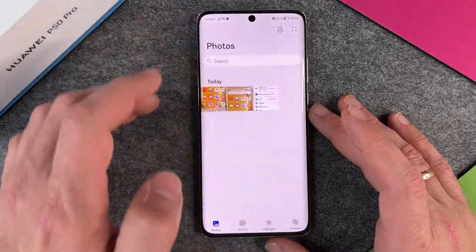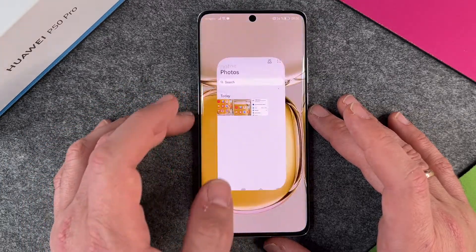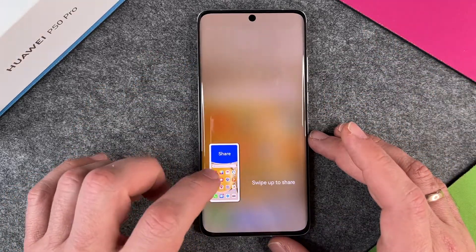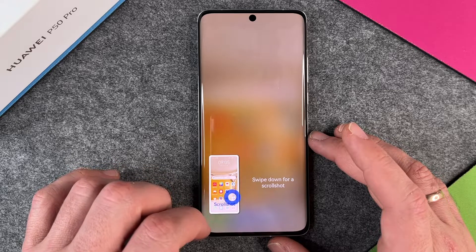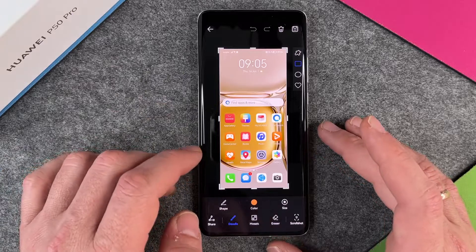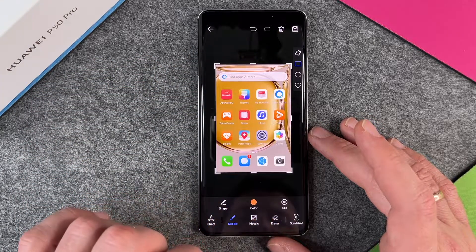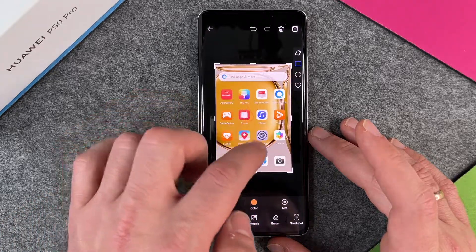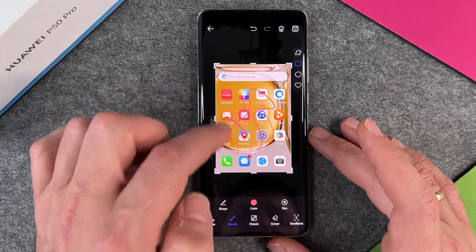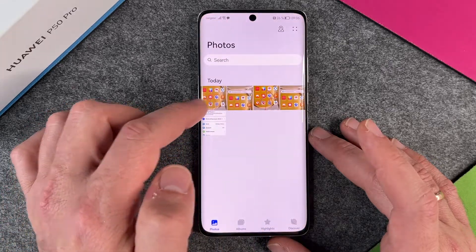I saved it as new and it's now in my gallery. There's also a second method — take a screenshot and then click on the preview thumbnail after a few seconds. It takes you directly to the edit mode where you can write and draw, which looks a little bit different, but works the same way. Save it and it's in your gallery.